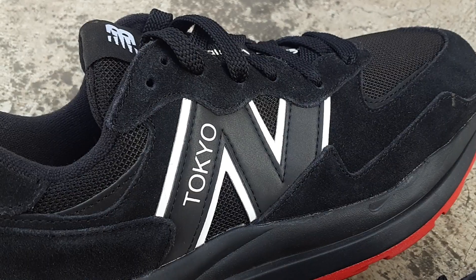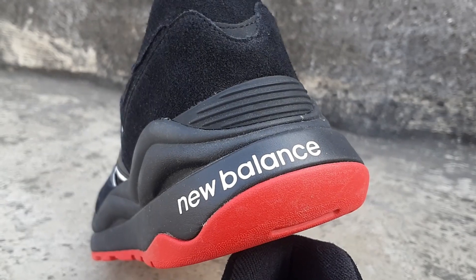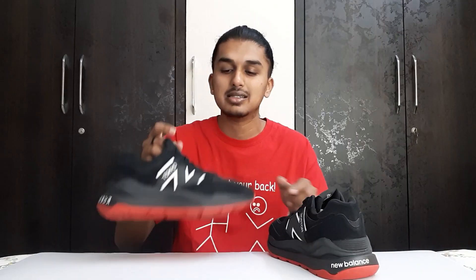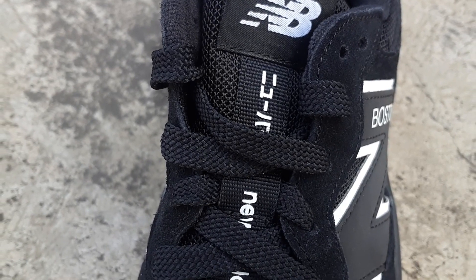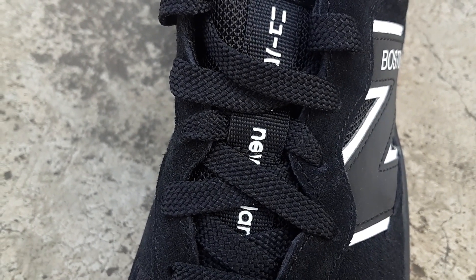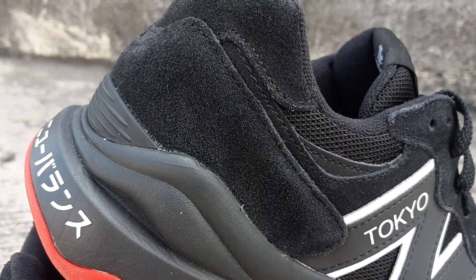On one side panel you can see 'Boston' and on the other 'Tokyo' — that is the biggest branding detail. You also get 'New Balance' written in English and in Japanese language on the side, and on the tongue you see the New Balance logo in both English and Japanese again. Another attractive detail is the panel stitching around the toe box and back heel. It's a plain basic black sneaker but it has real character to it.